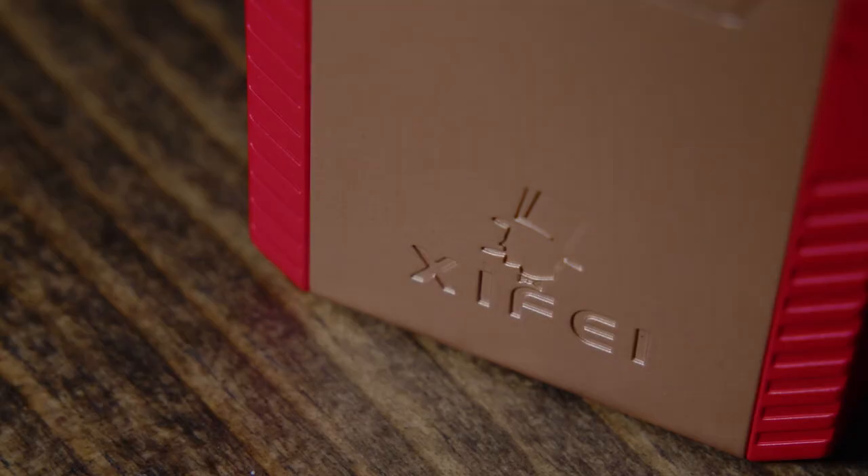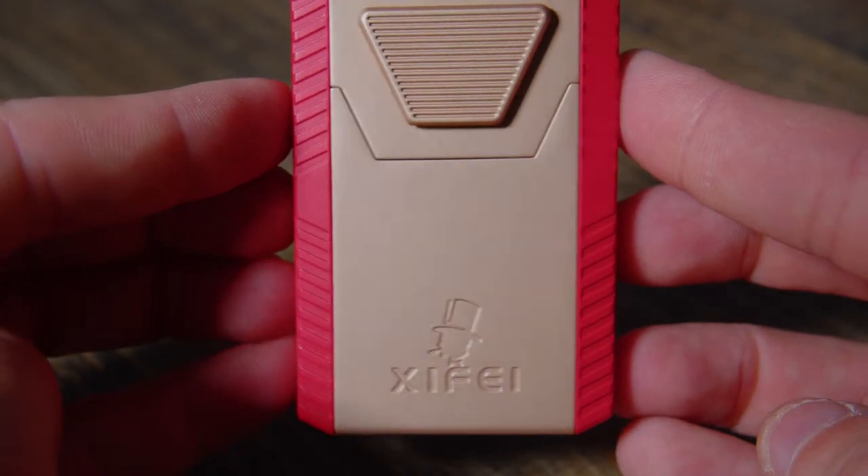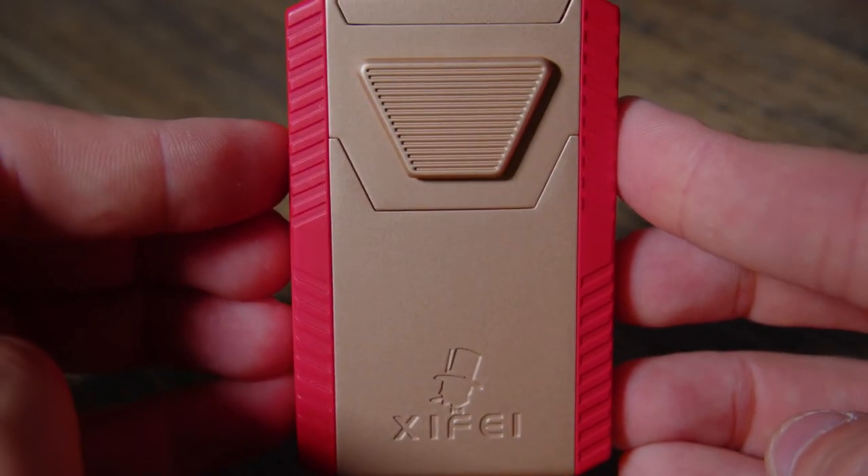It has a custom fit insert to hold the tool, and when you take it out, you'll notice right away the quality. It's sturdy but lightweight, it's compact, and it has everything you need when you're on the go smoking a cigar.